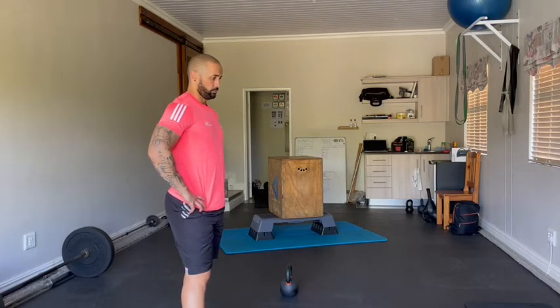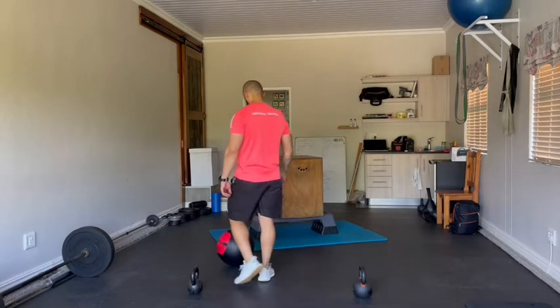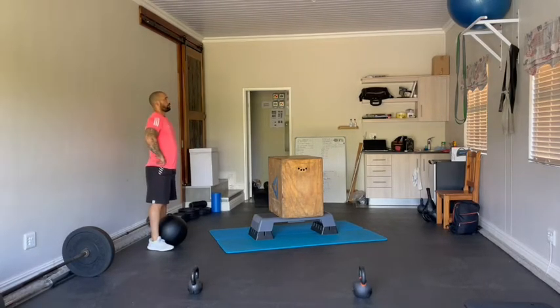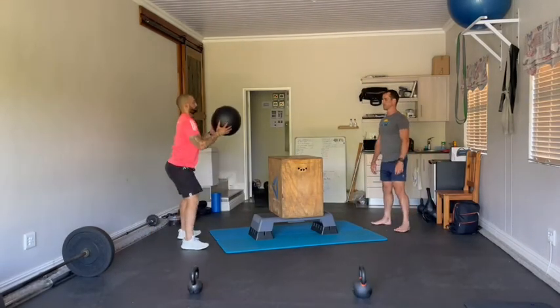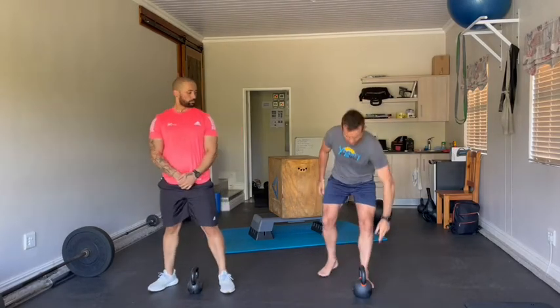How's it guys — scaled for event number two. Same movements as RX and masters: wall ball throws, kettlebell high pulls, kettlebell lunges. It's an ascending ladder starting on five, then ten, then fifteen reps for each movement. If a partner wants to jump into the action, they need to have done a switch run. Partner one and partner two will start with the wall balls; partner three can go for a leisurely stroll for 100 meters to be able to take part in the action. Quick demo of the wall ball — squat down full range of motion, that's one, two, three.